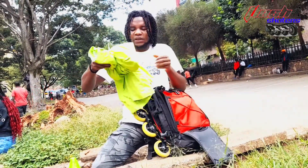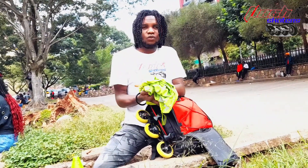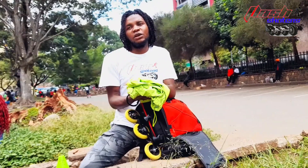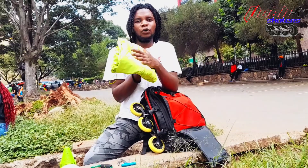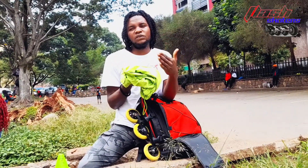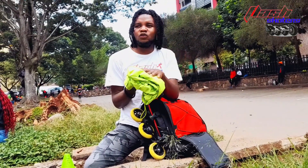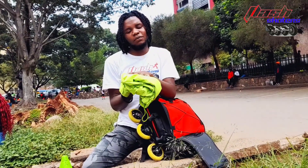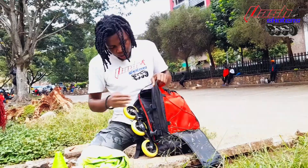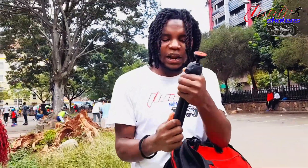Next is my jacket — a luminous green jacket. I usually carry this for safety. Instead of wearing a reflector, I prefer to put this on. Most of the time we skate on the road and there are motorists and other passersby, so we need visibility. I can't miss this when going for skating.